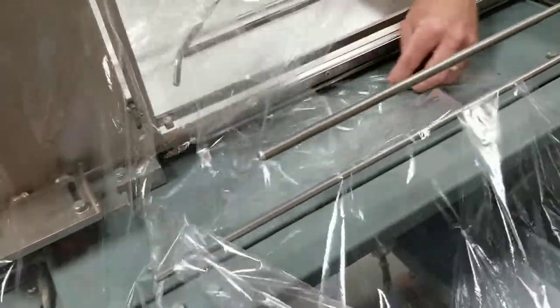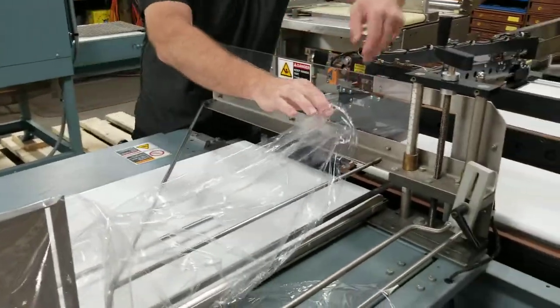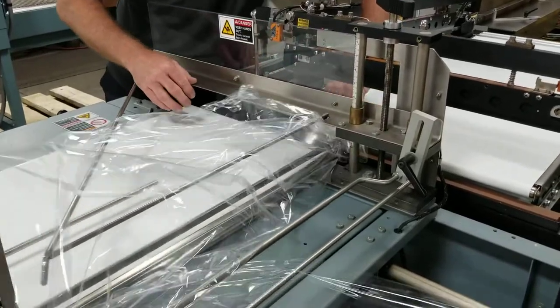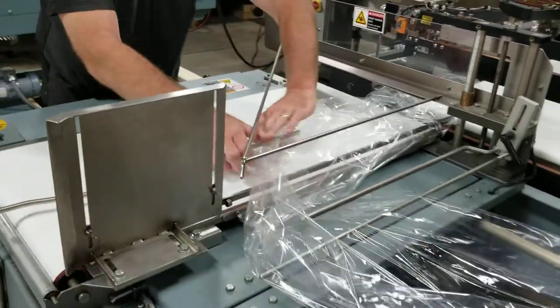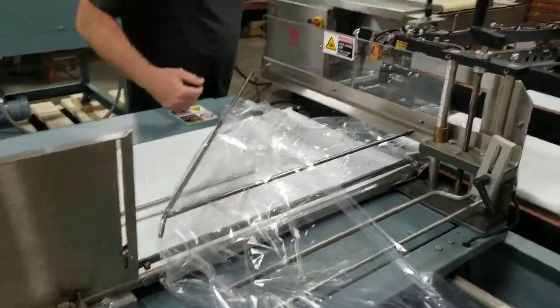Go back and forth, then take this layer right here and reach through, going all the way underneath the conveyor like this. Pull it towards you, and all this material here on the top, you simply hook right over the top of here. Now the film is going in the machine direction.